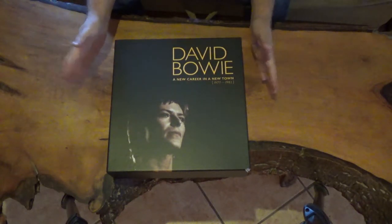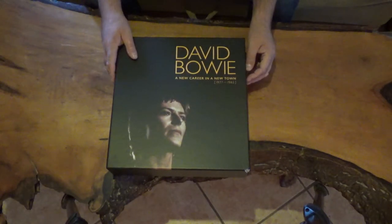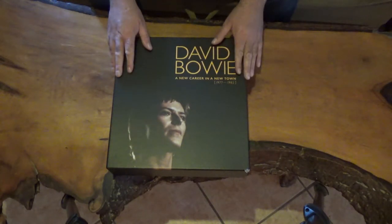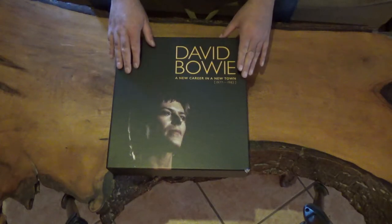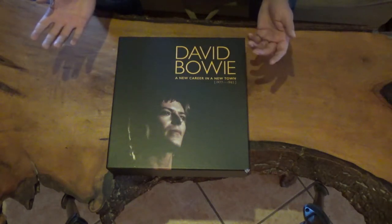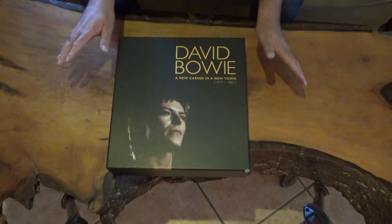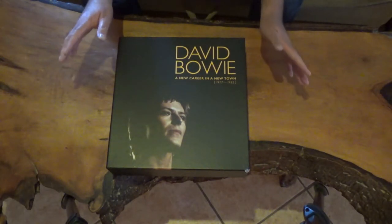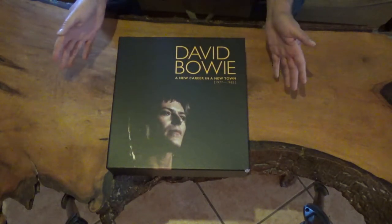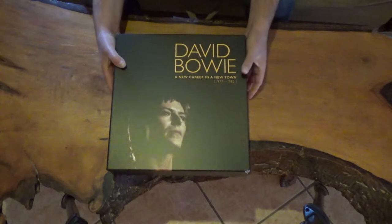Hello everyone, this is me again trying myself at the noble art of the unboxing video. I did a previous unboxing video for the first box set in which I was talking, and I did again a second video for the second box set last year and I didn't talk at all, because to be honest I didn't like my English accent in the first video. But now in 2017 there is a third box set and I'm trying to speak to you again. I hope you don't mind my horrible accent.